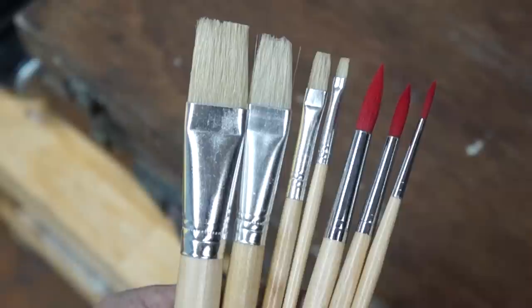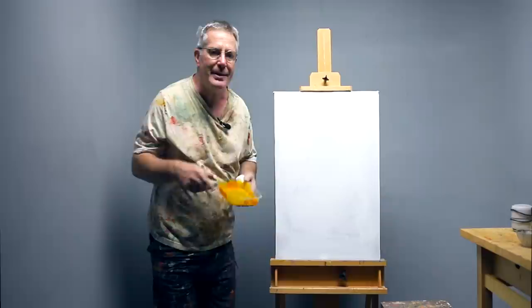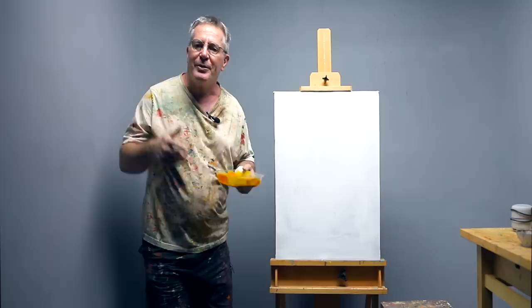The canvas is 20 by 28 inches, which is a good size for a head and shoulders portrait. I'm going to give the canvas a thin wash of yellow ochre acrylic paint to break the starkness of the white canvas, and this color will show through no doubt in many places in the finished painting.